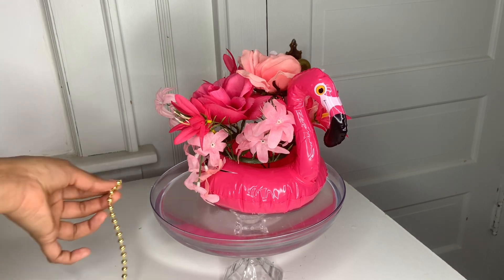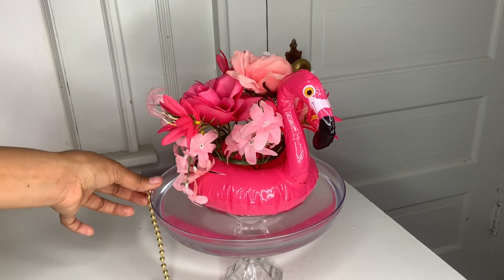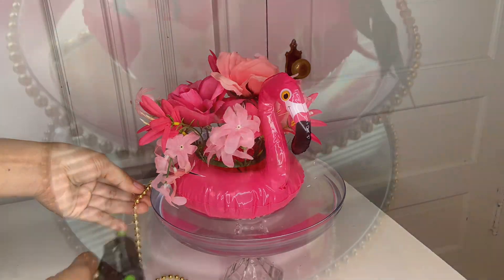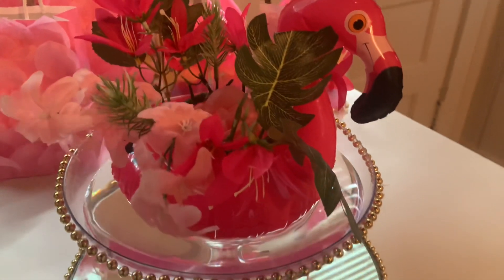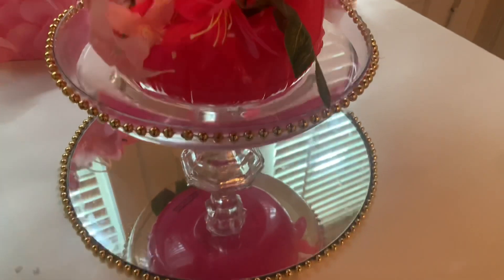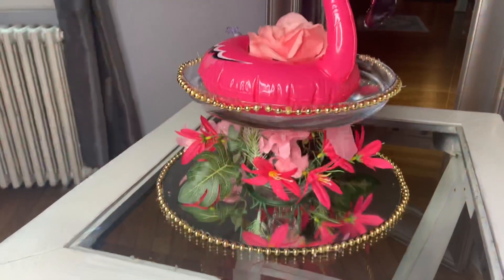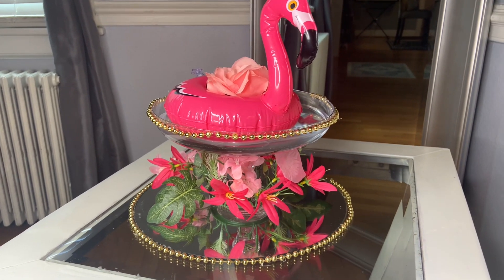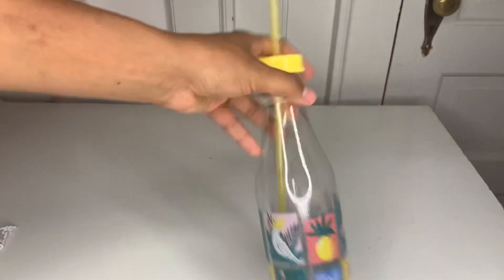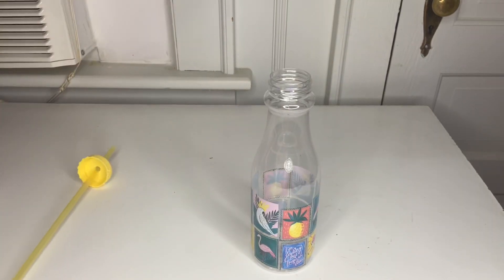Pour some water in the container and place your flamingo on top just like that. Don't forget to add the gold beads — go all the way around the tray. This is how beautiful it turns out! You can also put the flower at the bottom and the flamingo on top with just one flower — super cute.